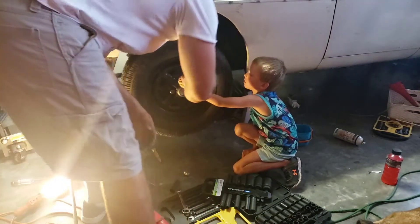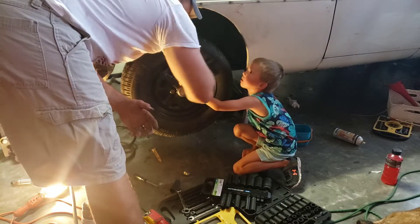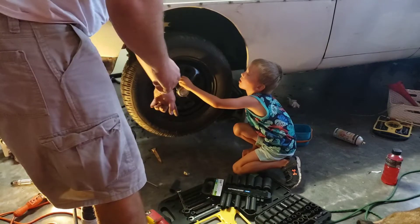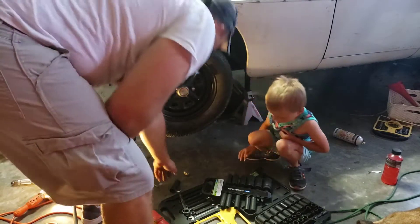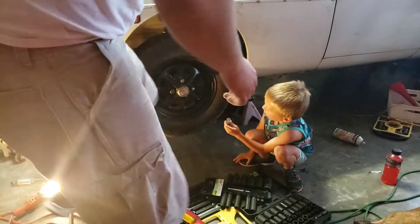That's a lefty so you're righty tighty, okay? Turn that way — if it goes right, it means it's getting tighter. That's good. Now get the next one started. I'm gonna use the gun to zip it on — actually, I'm gonna let you do it.